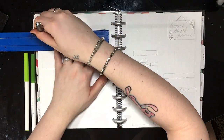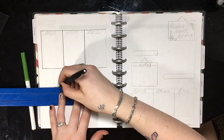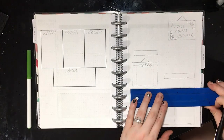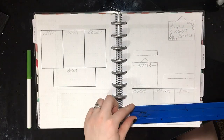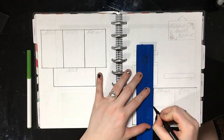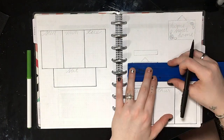I've already planned out my week in pencil, so I'm just going through with a black pen and outlining all of the boxes for the days of the week, and the boxes on the top portion of the second page. I was going for a wall decor theme, I guess.